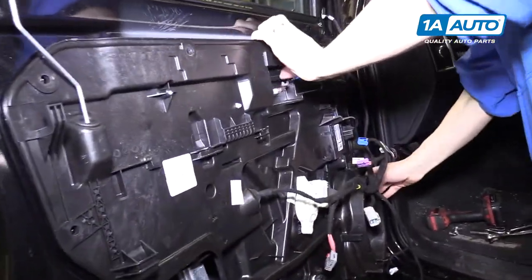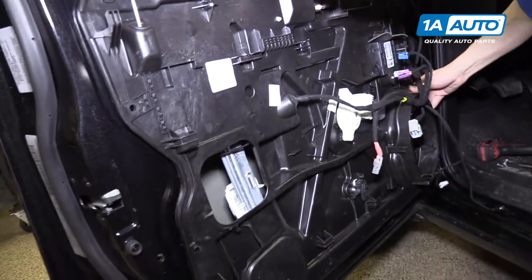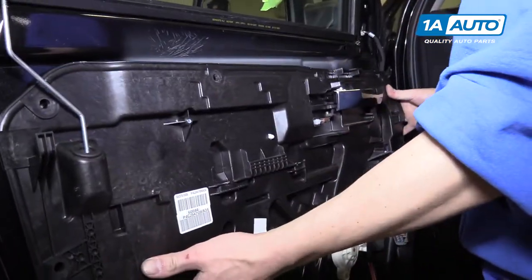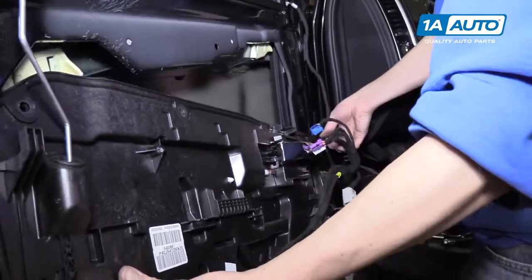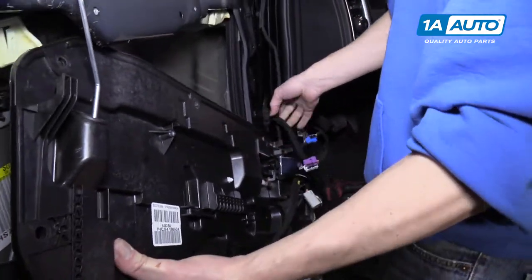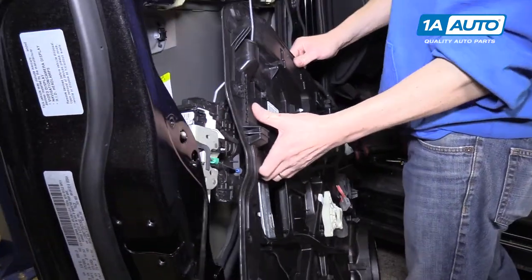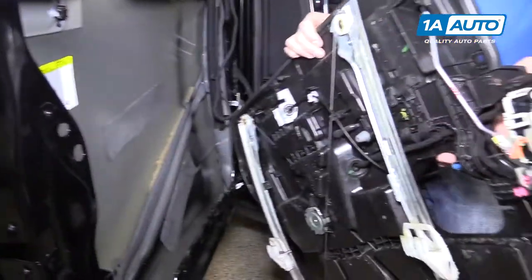Now you should be able to pull the door panel away from the door and drop it down behind this harness. You'll keep it all connected to the car, but you can pull it out just like that.